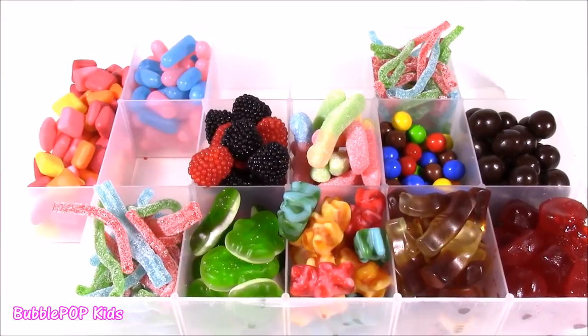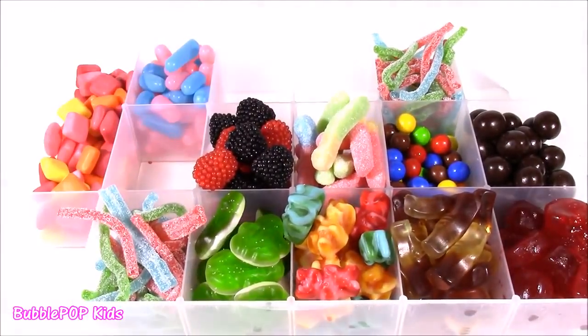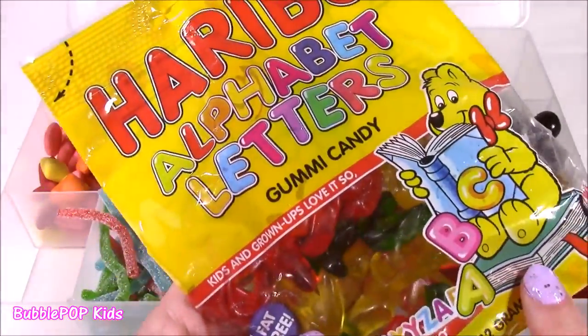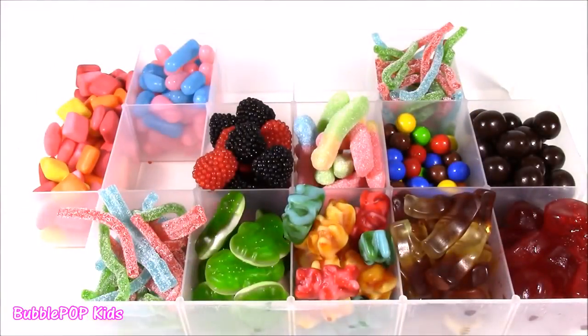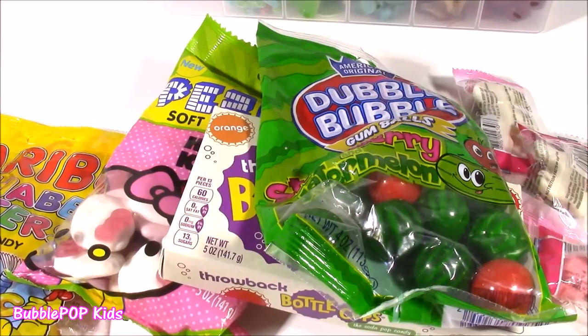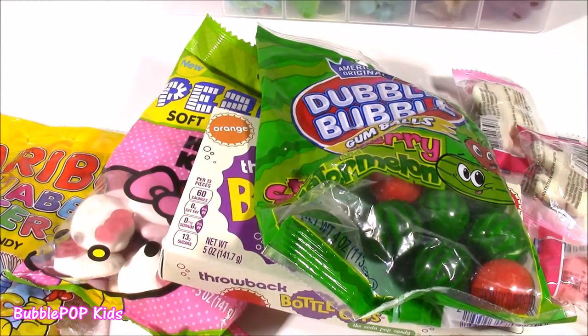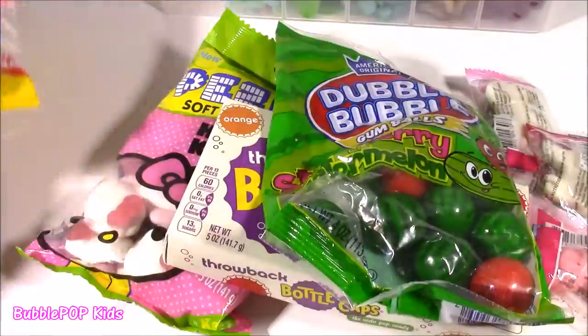We have five different slots left but I only have one candy left, so I'm going to improvise — I'm going to check out my candy cabinet at home and I'll be right back. I'm back — our candy emergency is over! I went to my handy dandy candy cabinet and I love keeping all different kinds at home at all times. We're going to put those alphabet letters in there.